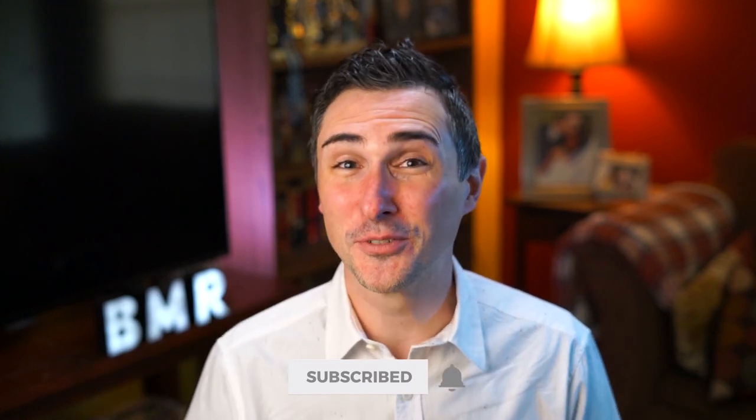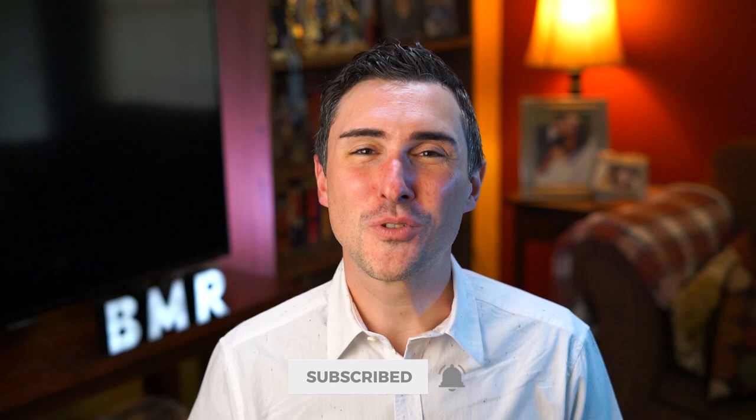Thanks everyone for watching. Do you like Grant Stone? Have you tried them? Let me know down in the comments. Don't forget to like, comment, and subscribe on the way out. If you like this type of content, click that little bell so you get a notification every time I upload. Thanks everyone for watching. I'm Dave with BeastMade Reviews. Bye.